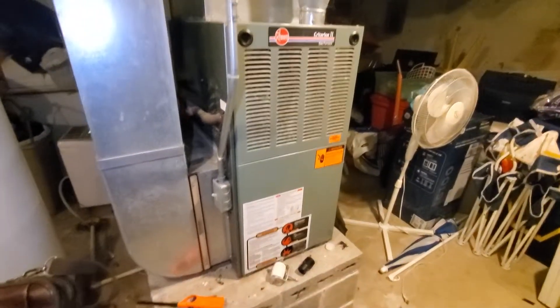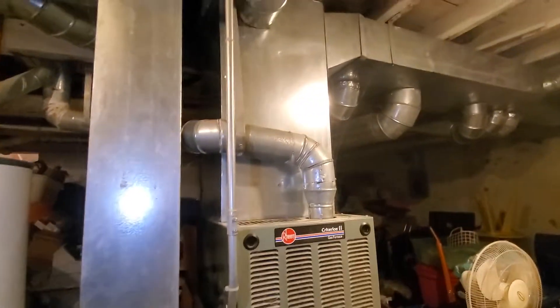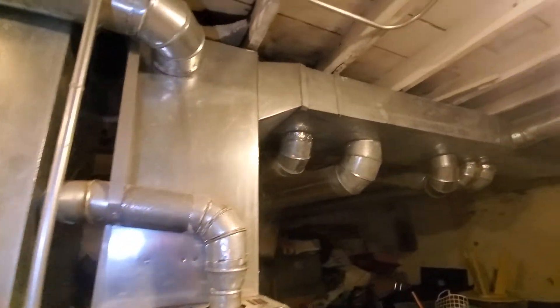Hi guys, Aaron here. I'll talk over the inducer motor. We've got a 17 inch wide, 70,000 BTU unit, about a thousand CFM of supply and return air.